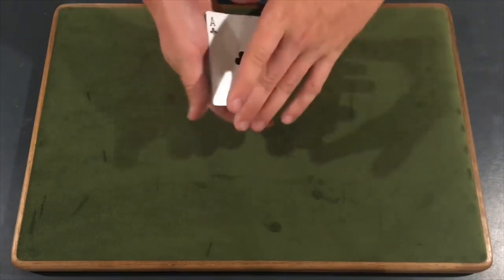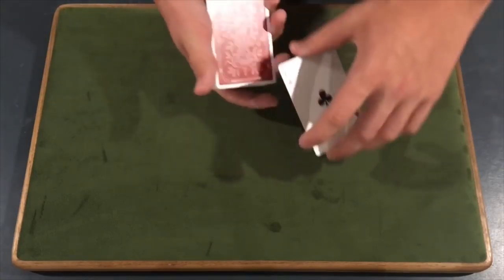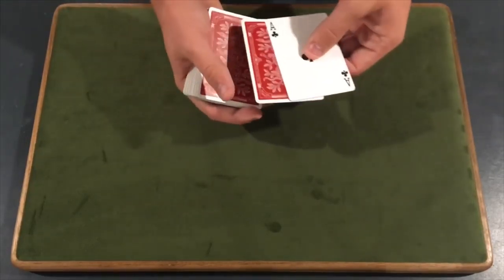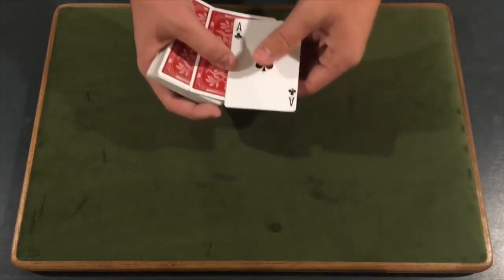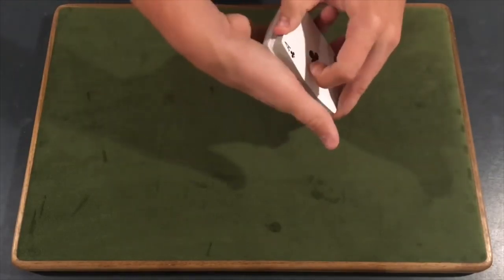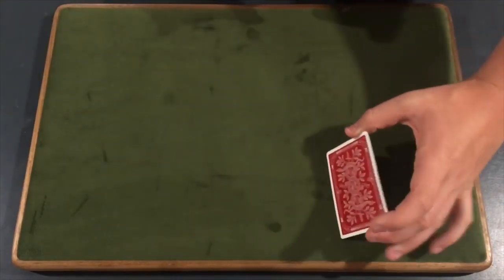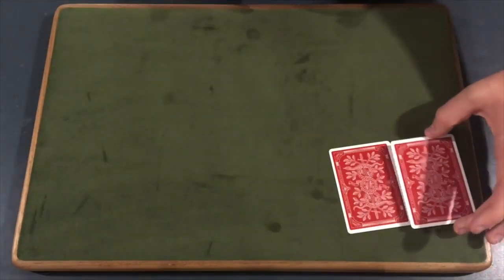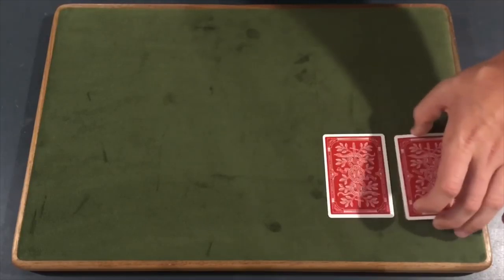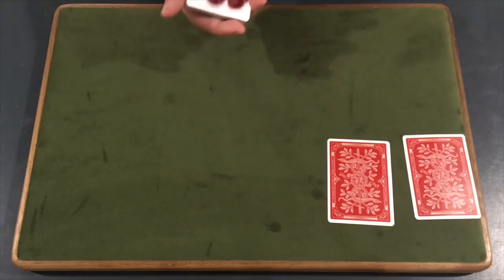So basically what you're doing is taking the double backer and their selection and placing it on top of this ace. From here, feel for two cards and lift up on two cards — leaving the selection and the ace right there on the deck. You're going to get a break under those two cards, pick them up, flip them over, and separate them one by one. Don't have one on top of the other — you need to split them apart because this is the double backer, and you'll see why a little bit later.